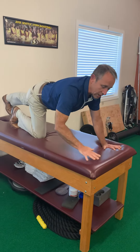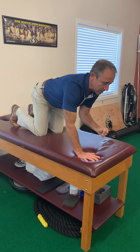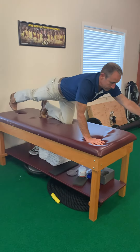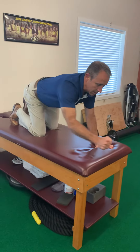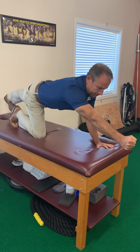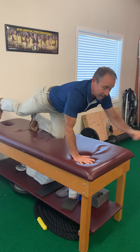To switch sides, I lock in my hand, lock in my toe, create that tension, then switch. Two breaths, lock it in, use it — then lock it in, use it, and so on.